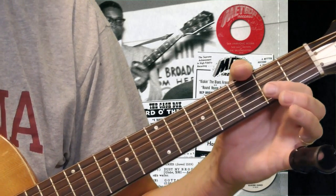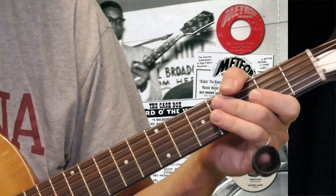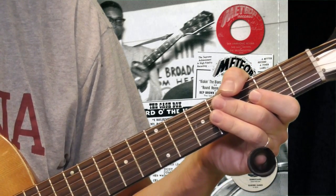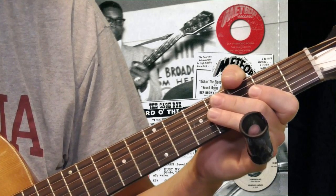First thing is the tuning. When you play Elmore James stuff, I've heard some people say he was tuned to open E. But when I listen to the recordings, it's in D, so open D tuning is what I use.